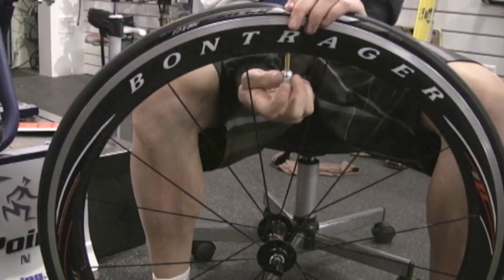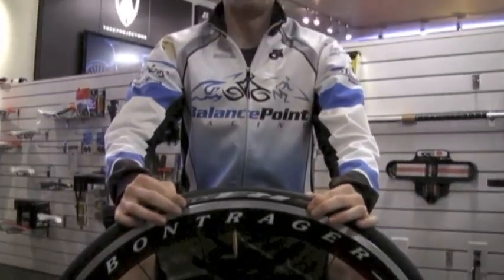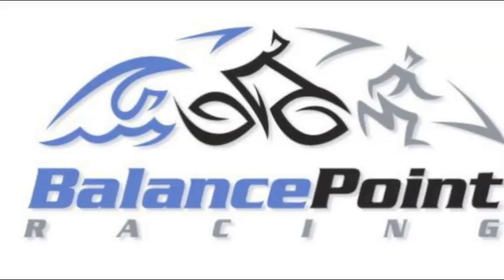To finish off this operation, just fill it with some air or CO2 and you're all finished up. Thanks a lot for watching. My name is Luke with Balance Point Racing.